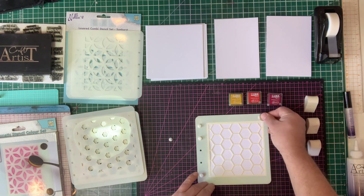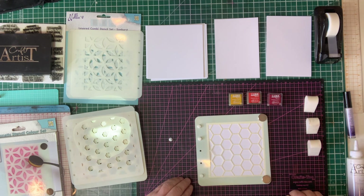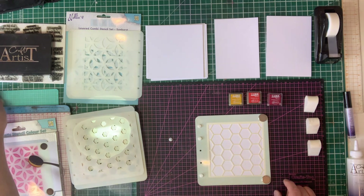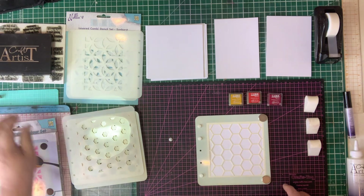Then I want to take my magnets and just pop them — I use the two corners — to give a nice slip and keep the stencil down. If you're concerned you can use any other magnets you want to just hold it into place.